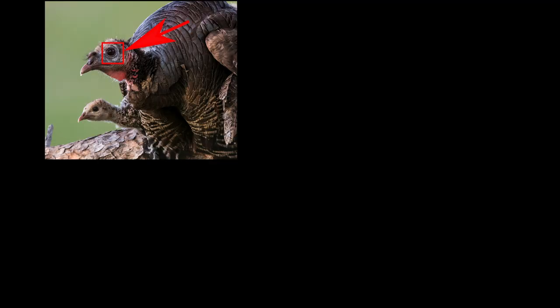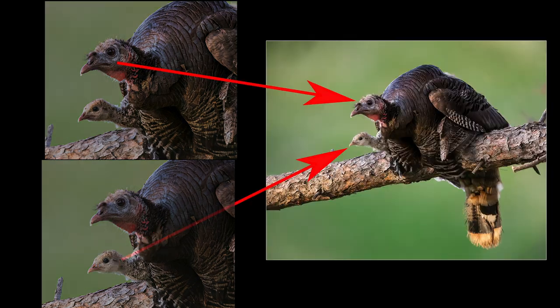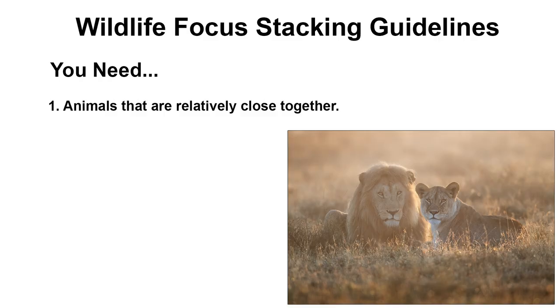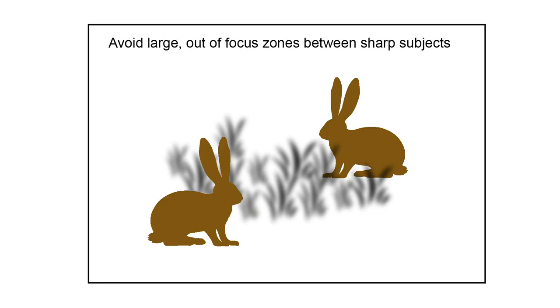My solution: focus stacking. I focus on the first animal and shoot a quick burst, then focus on the second animal and do another burst, then combine the two images in Photoshop. However, there are downsides — the animals need to be relatively close together so there's no big out-of-focus gap between them. Ideally, there's some overlapping depth of field between the two shots.